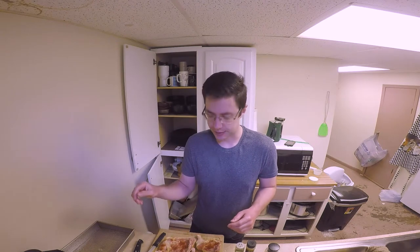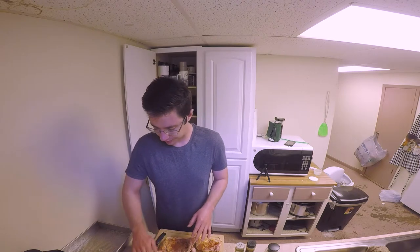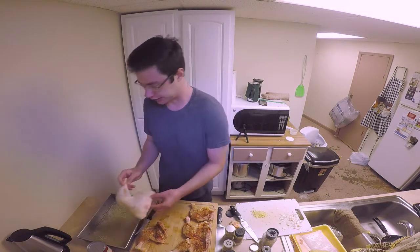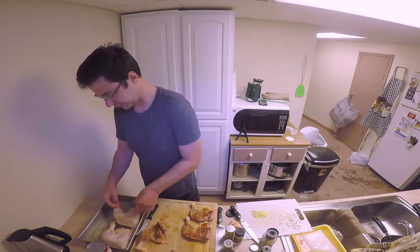The thing about cooking without recipes is you're bound to make a lot of mistakes. Without mistakes, you can't grow. Now that the butter has melted, place the chicken inside the pan.